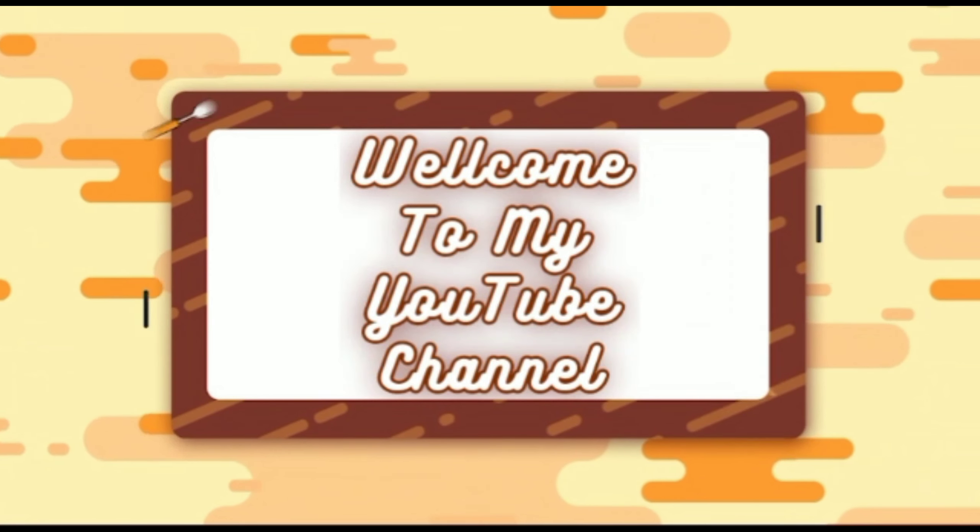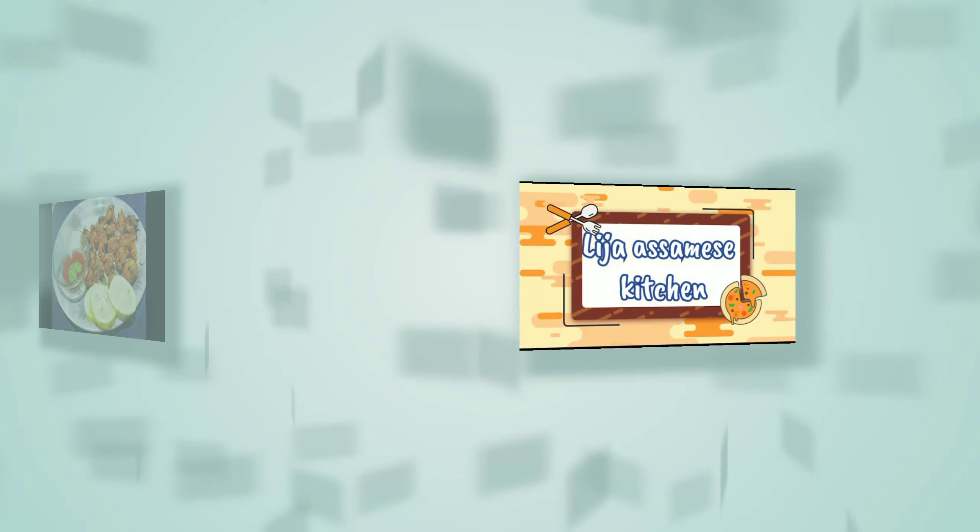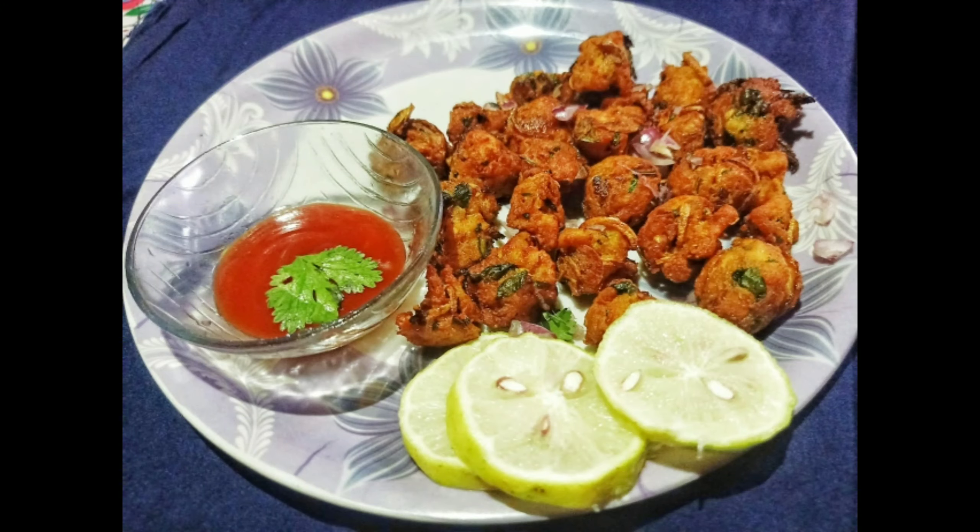Assalamualaikum, Namaskar, welcome and welcome back to my YouTube channel, Liza Assamish Kitchen.